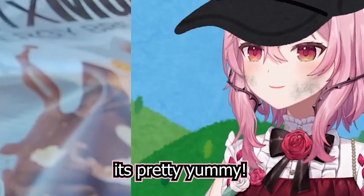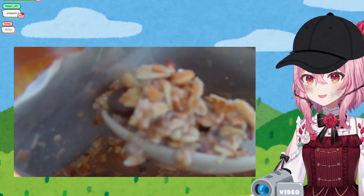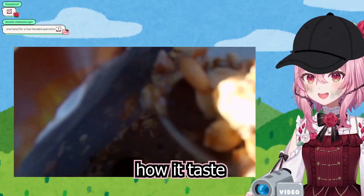Pretty yummy. Yeah, six out of ten. It's very like chocolate milky. It looks a bit mushy, but you know what? I want to take a bite and let's see how it tastes.